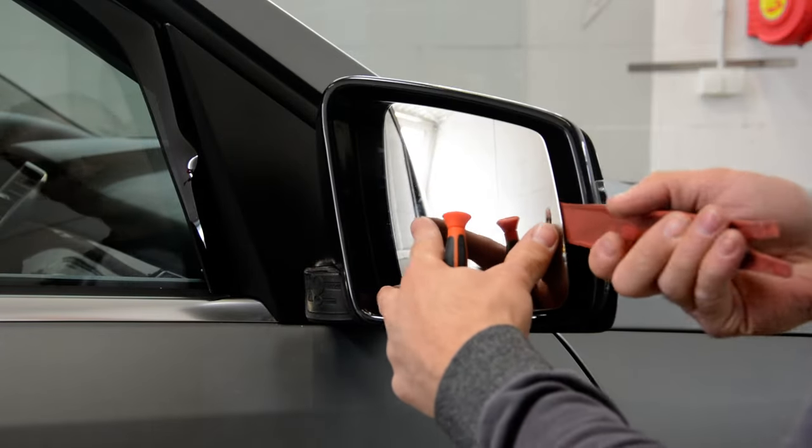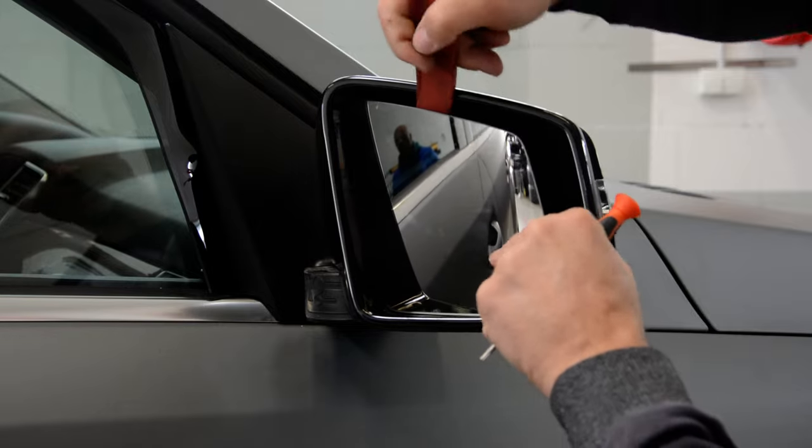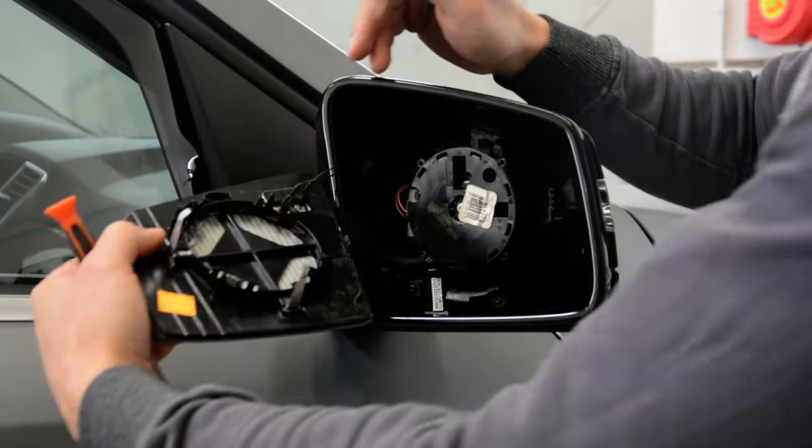First you need to remove the glass with the plastic removal tool. You'll have two wires to disconnect.